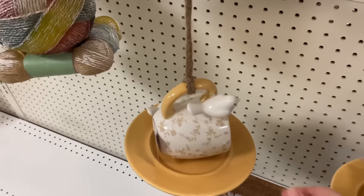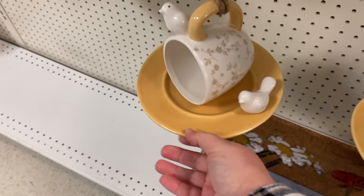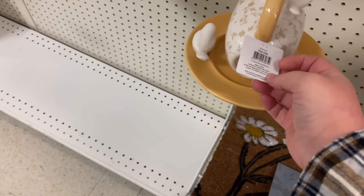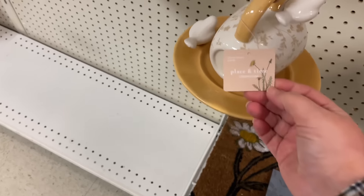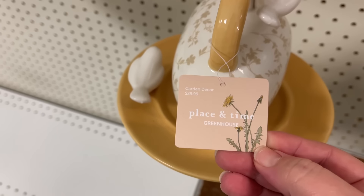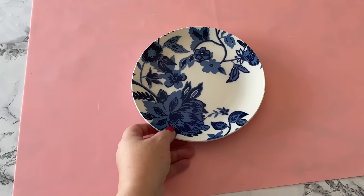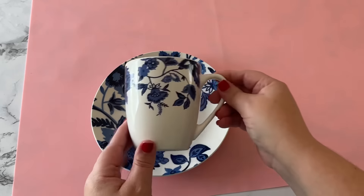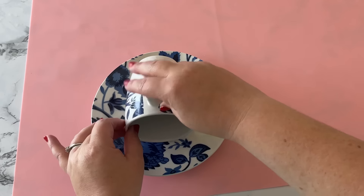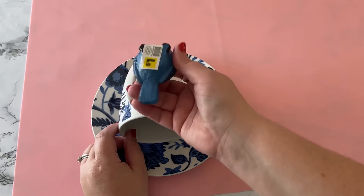This is a cute bird feeder that I saw at Joann Fabric and I adored it. It was on sale 40% off. However, I thought to myself this could be pretty easy to make. You may already have the perfect thing in your kitchen cabinet, but I didn't, so I went to the Dollar Tree and picked up this matching set saucer and mug for a dollar and a quarter a piece.